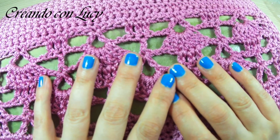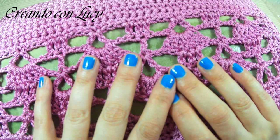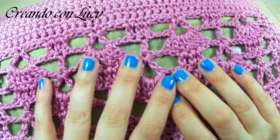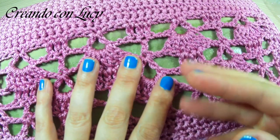Io spero che voi decidiate di replicarla perché è veramente una bellissima borsa. La Pucci ha applicato dei ponticelli con delle catene per portarla a tracolla; io invece la userò proprio come borsa a mano. Io e la Pucci vi ringraziamo per averci seguite — vi mandiamo un bacio grande. Vi invitiamo ad andare nelle info a leggere tutti i materiali e troverete tutti i link. Vi invito a venirci a trovare nel gruppo Facebook «Creando e chiacchierando con Luci». Al prossimo progetto, ciao ciao!